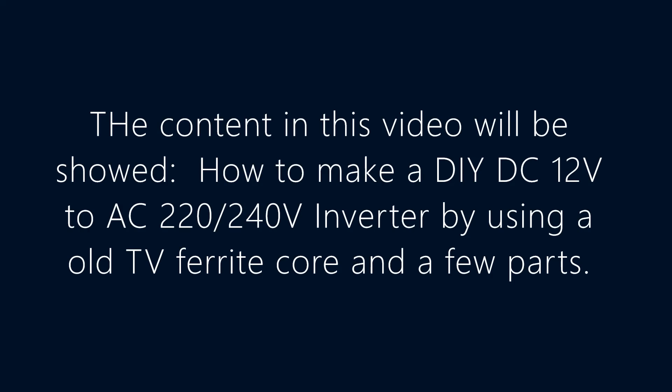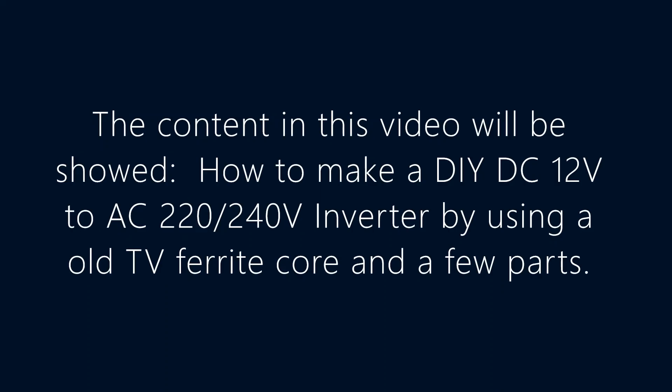The content in this video will show how to make a DIY DC 12 volts to AC 220 or 240 volts inverter by using an old TV ferrite core and a few parts.